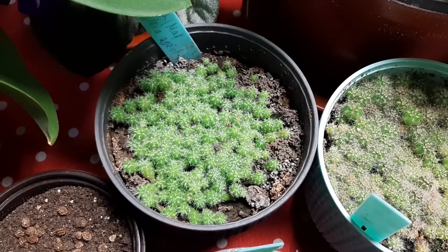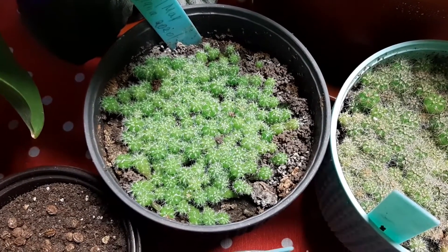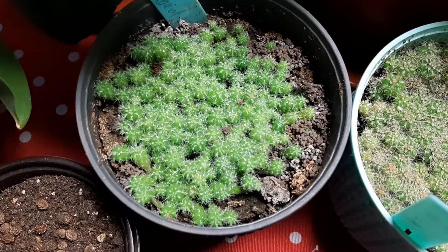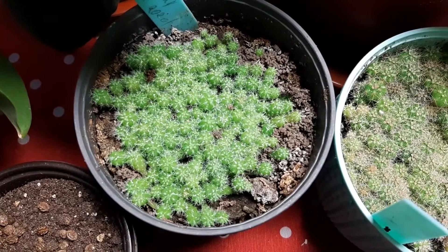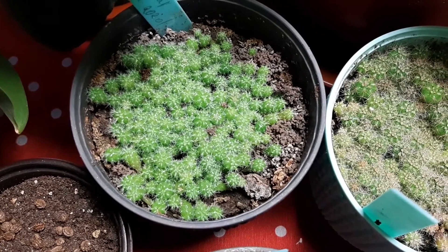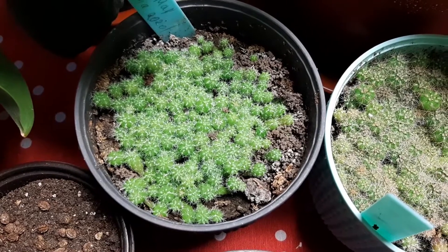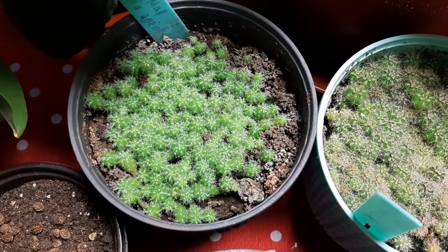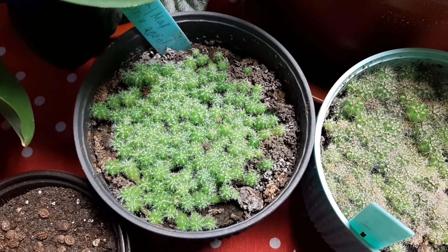Mammillaria Bockbergiana cactus seedlings — they are pretty. Here we can see they are more big already, so beautiful. I look forward to seeing them grow more, and after that I will divide them, but have to wait yet a lot of time to grow more and more big. We will see.